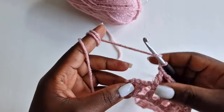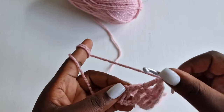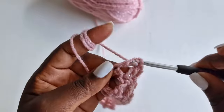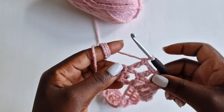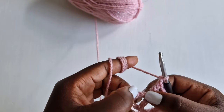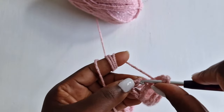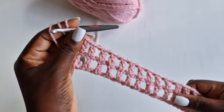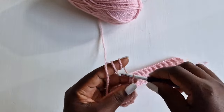I'm getting done with my row two. Come on the chain three loop, on top of the third loop, and put a double crochet. This is our row two.